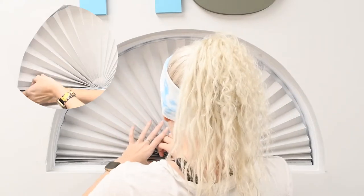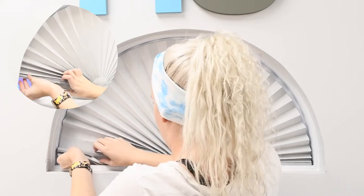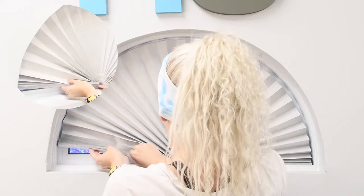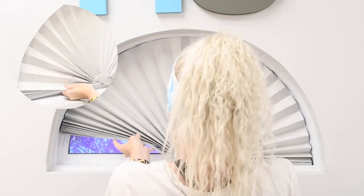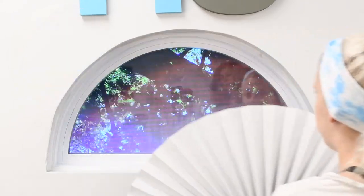In this video we will be showing you how to remove your original arch shades. You can either start in the middle where the arch holder is or on either side. Start by gently peeling the adhesive from the surface until you have all of it up, and then just remove from your window.